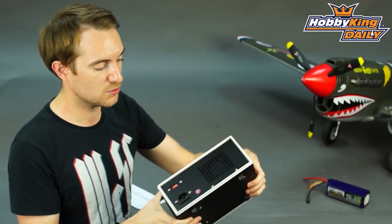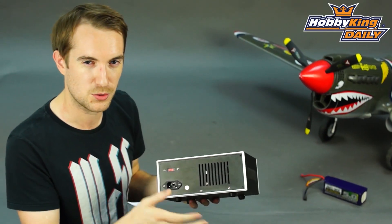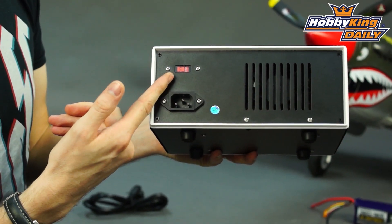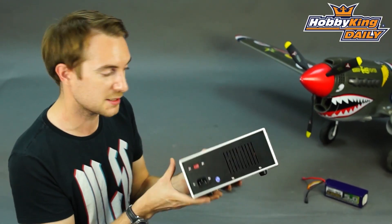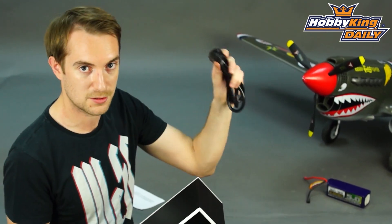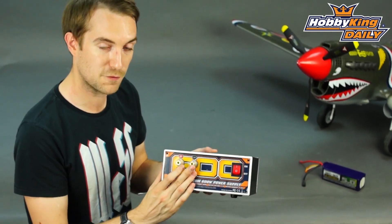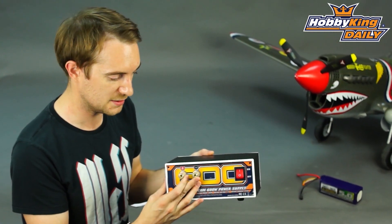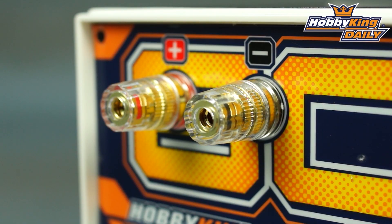If I turn it around here you will see that it's also got an internal cooling fan that will keep everything nice and cool when you're charging, and it has a selectable voltage input so it's very international. You'll see the 3-pin connector here — it comes with a 3-pin kettle lead — and when I turn it back around you'll see the 4mm gold plated connectors here. These also are threaded and unscrewed so you can use it with crocodile clips.